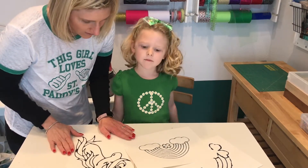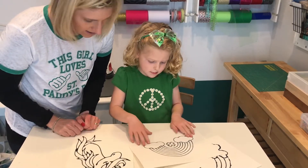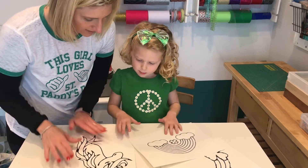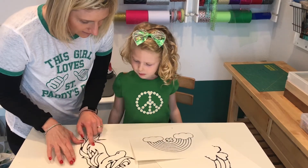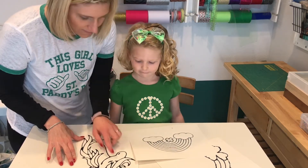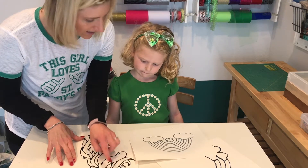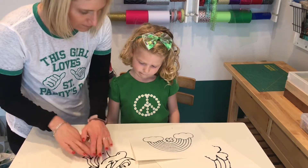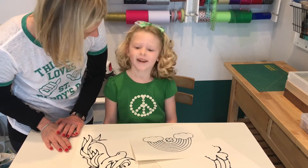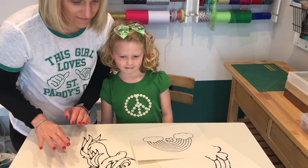Now the glue is all dry and you can touch it. We'll be able to use watercolors to paint inside the lines, all different colors. And because the glue border is there, the watercolor shouldn't leak into each different side and bleed through. Does that make sense? Yeah. Are you ready? Yes. Okay, let's get started.